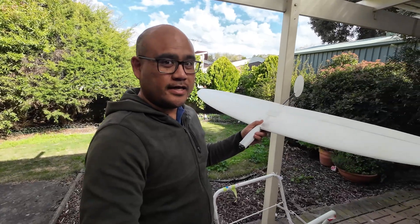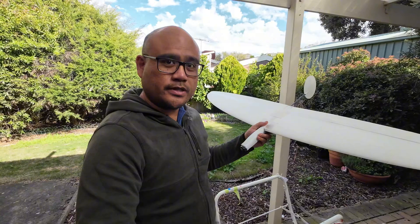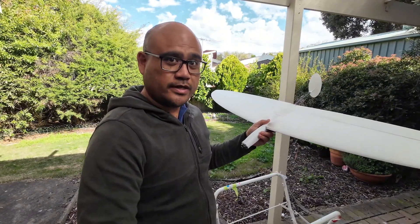Hey everyone and welcome to Low-Cost Hobbies again. In my hand today is a Plain Print Halo. Is it worth your time to print? Is it worth the effort? Let's find out, shall we?